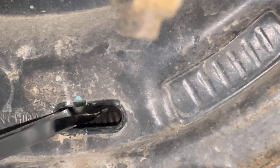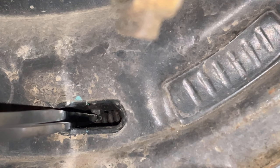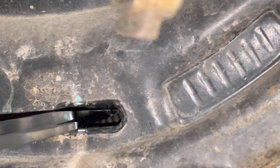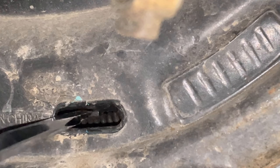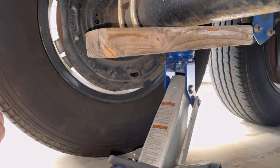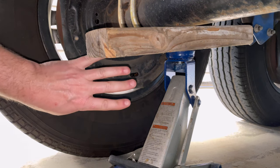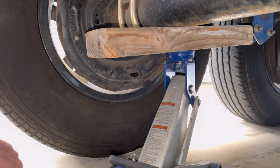Do that about four to five times, then spin the wheel and check the drag on the brakes. I already did my other three wheels — it was a little easier without a camera right in your face, so bear with me if I miss the teeth a bit. You can see how it freely spins at first; now it drags just a little — so we're close. I've already adjusted it about four times, so I'll do a couple more and you'll see the amount of drag.